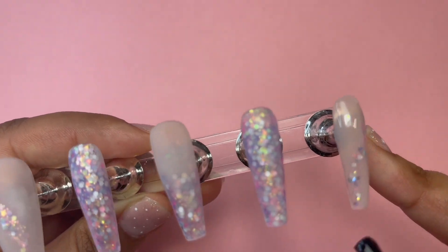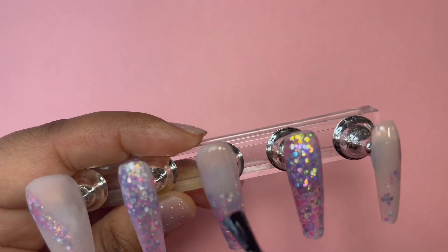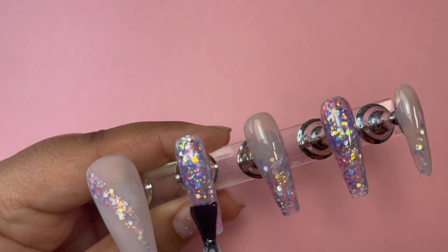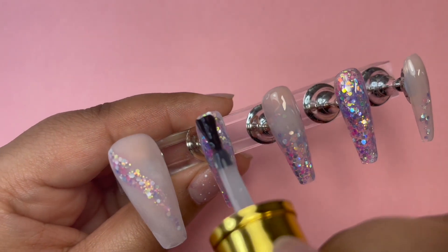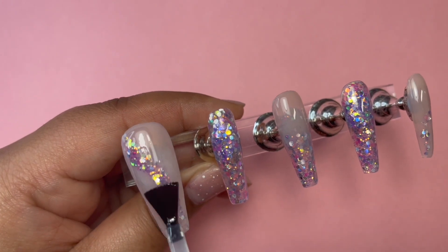Then go in and top coat after I have filed and look at these glitters come to life — it's absolutely stunning. I'm just going over because I'm going to do a nice little design on top to tie the set of the mermaid theme together for me.